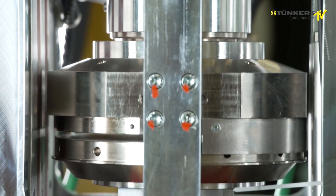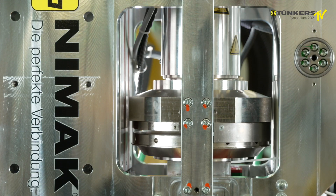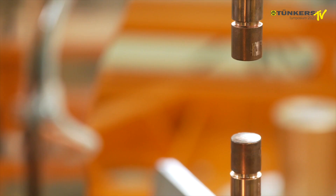With this welding gun, we can have a high security process for aluminium welding, and we can increase the service life of the caps.